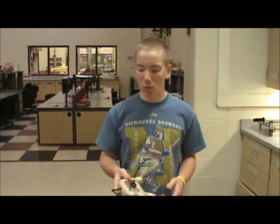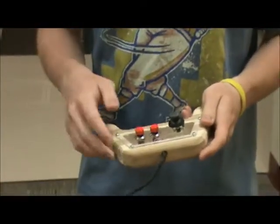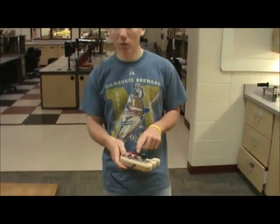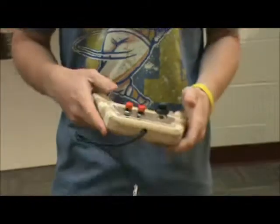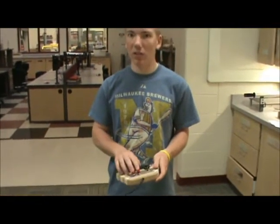Some of the problems with our first original controllers was that we only had four inputs on the PicoBoard to be used with Scratch, and all four of them were used with one controller. We were kind of limited as far as buttons — only allowed two buttons with a joystick, and we weren't allowed to have two players. So we tried to brainstorm different ideas to allow us to use more than one controller and more than two buttons.